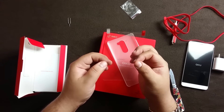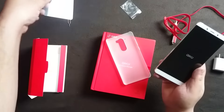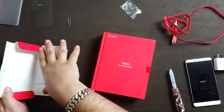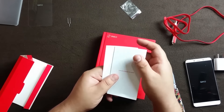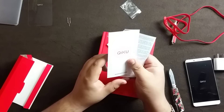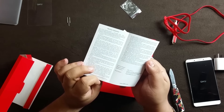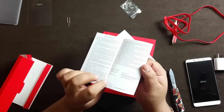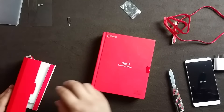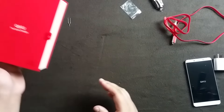There's a screen protector from the company itself - very nice - and a case. So we have a screen protector from the company and some documentation: a user's guide and warranty card. They have a customer support number for India - I think they share service centers with Coolpad. There's no list of service centers but I'll try to find it and put it in the description.